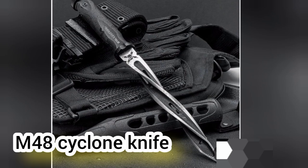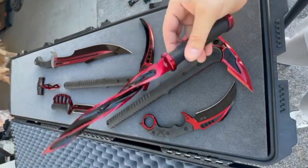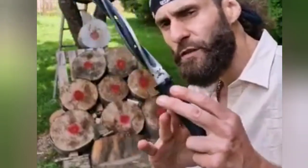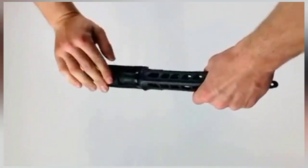M-48 Cyclone Knife. The blade has a large size. This blade is designed for heavy use. The M-48 Cyclone Knife features a large blade with a distinctive spiral shape.